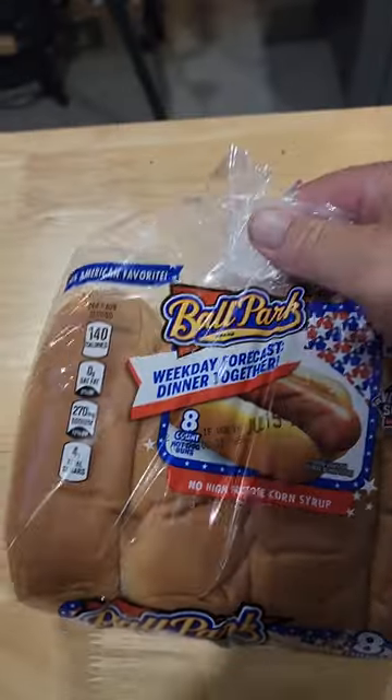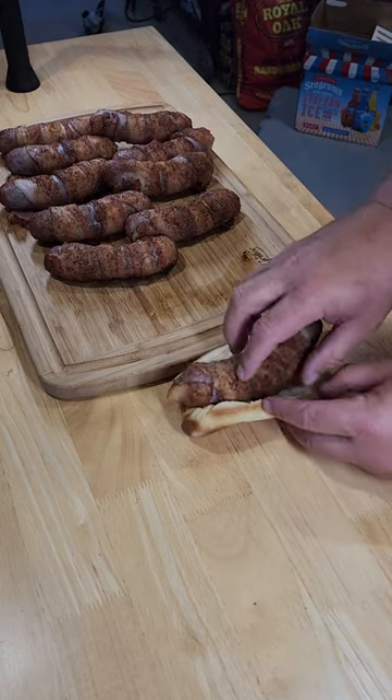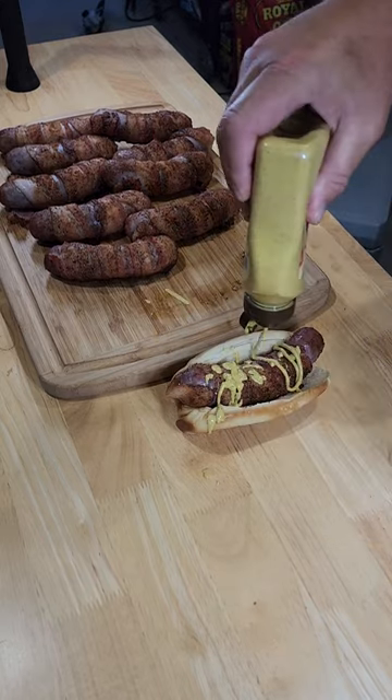Grab you up some ballpark buns and let's get to building. Put your beautiful bacon-wrapped brats in there, hit them with some spicy brown mustard. Let's give them a try. Oh yeah.